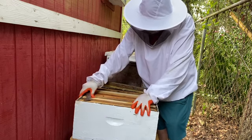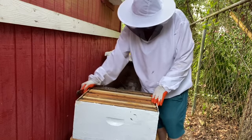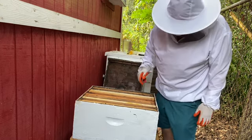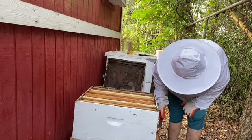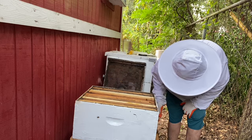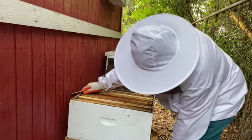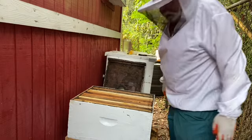That sucker is tight — got all that wax buildup on it, didn't want to go in there. I'm looking down here to see if I can see a queen. I have reduced the entrance of this hive a good bit, and I thought maybe she might have been down there, but she's not.